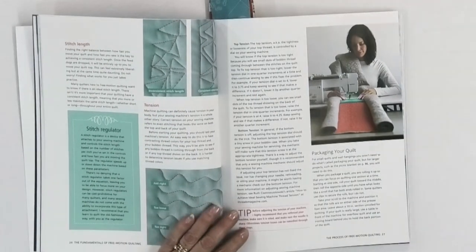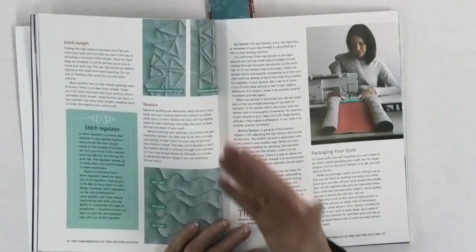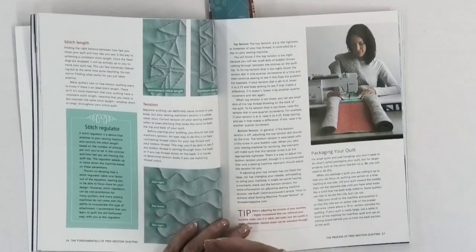She also talks about stitch length and tension, and there are photos in the book to show you all those things, which is really helpful. You have to have photos to see issues and to see what it should look like and what to do if it doesn't. So if yours don't look like hers, you're going to see how to fix that and then see what it should look like, which really helps make sure your stitching is going the way you want.